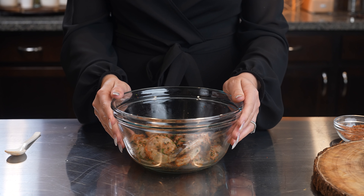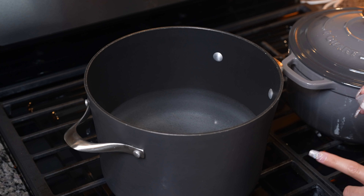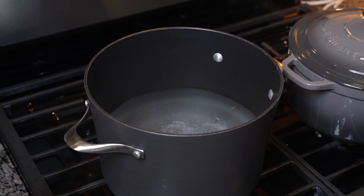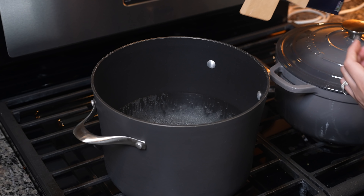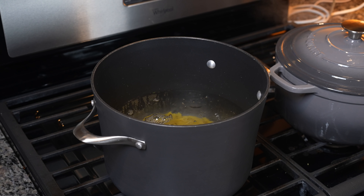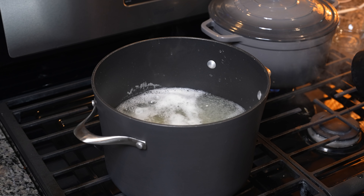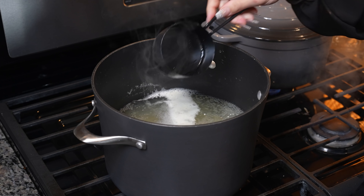Once we have our shrimp, now we are ready to begin cooking. We're going to grab a large pot, add 12 cups of water, and to that we're going to add one tablespoon of salt. We're going to set it on high heat and bring it to a boil. Once the water comes to a boil, we're going to throw in our pasta and cook it for about 11 minutes. Once our pasta has been cooking for 11 minutes, we're going to turn it off, reserve three quarters of a cup of our pasta water, and drain the pasta.